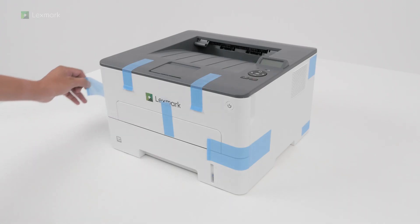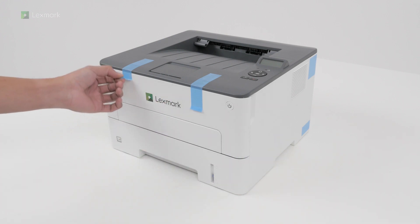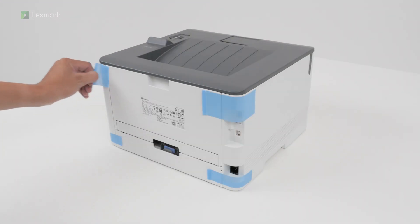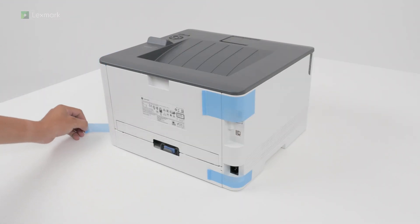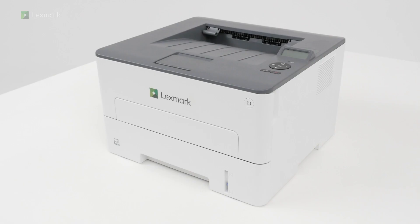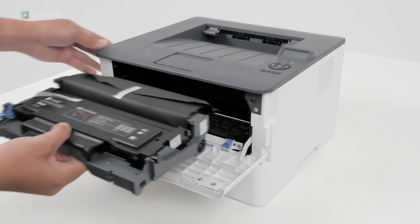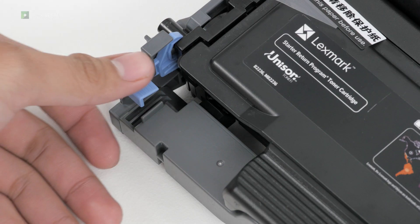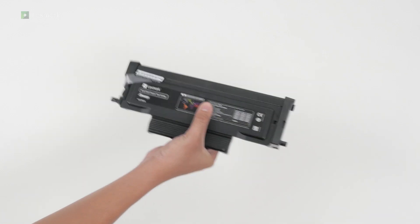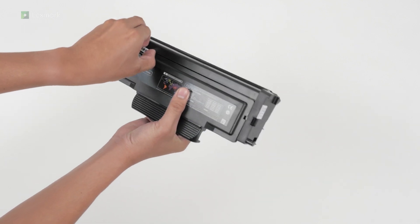Remove all packing material. Shake the toner cartridge to redistribute the toner. Remove the seal.